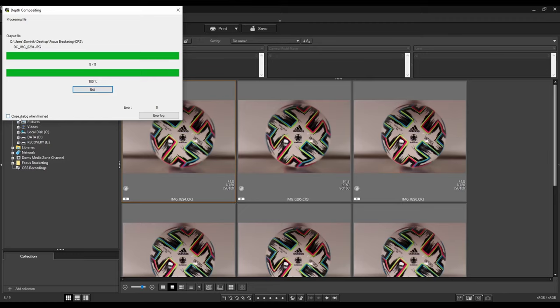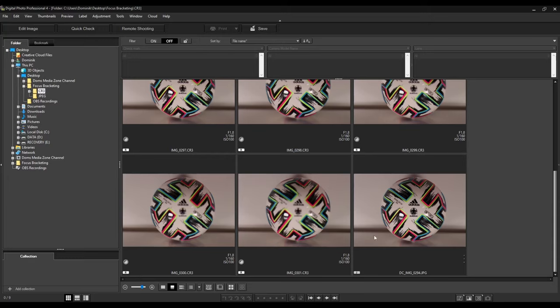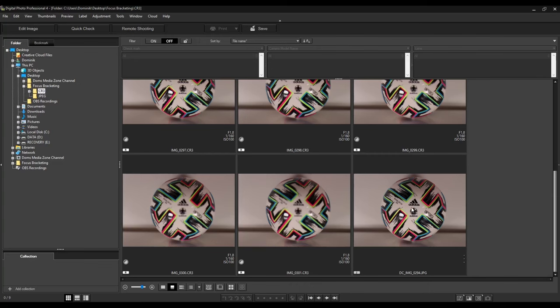Once it's finished — 100% done — click exit. Scroll down and you'll see an additional JPEG photo, which is our final focus-stacked image. Double-click to open it and look at that — the whole ball is in focus. You've got the front, the mid pieces — it stacked all eight images to give us this final sharp image. I think that looks pretty great and I'm happy with the result.